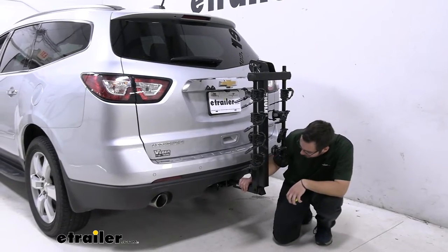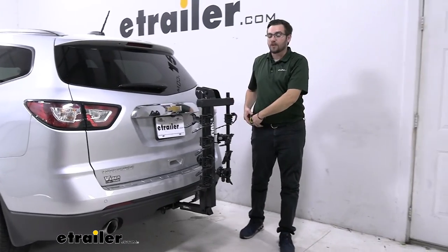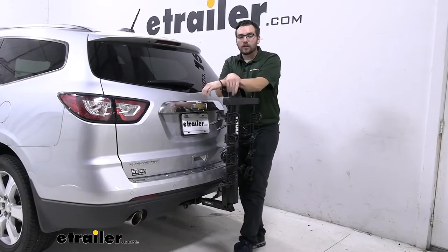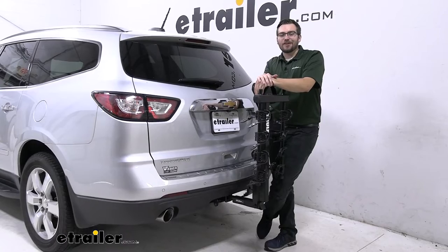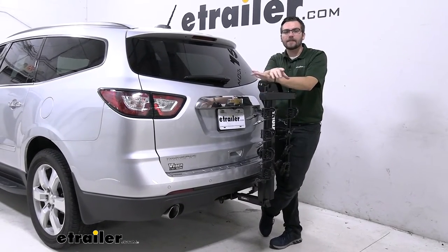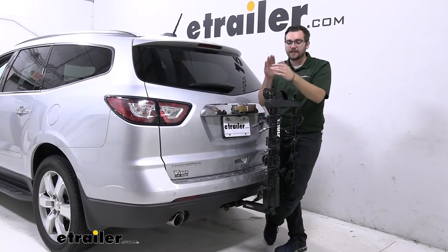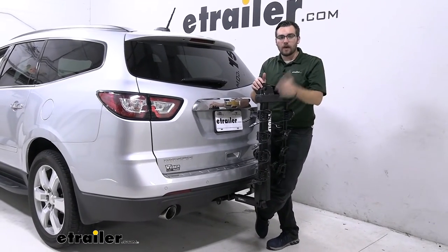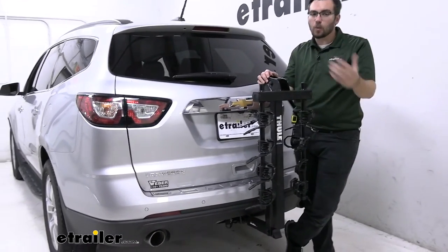There's no security measure on the hitch bolt either, so if someone has a ratchet, they could walk off with your carrier. To avoid that, I highly recommend looking at the Thule Snugtite locking cores — scroll to the related parts at the bottom of the product page or check the product description. It provides a hitch lock that secures your carrier to your vehicle, and I consider it a must if you want to protect your carrier when left unattended.